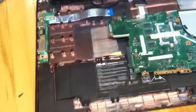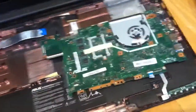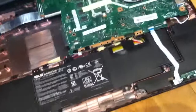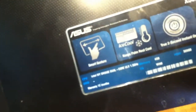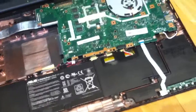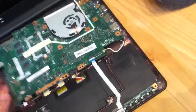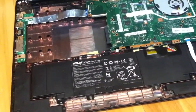For 300 bucks you'd think they could put something a little better in this thing. It just says Ivy Bridge dual core - it's probably a Core 2 Duo, possibly, though I doubt they even went that far. At this point I think I'm just going to junk this thing because I can't fix it and it's not worth fixing.